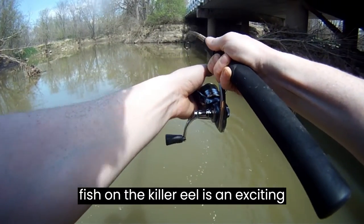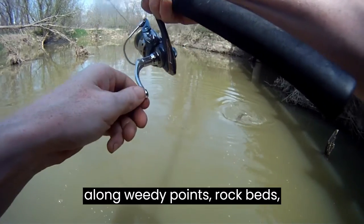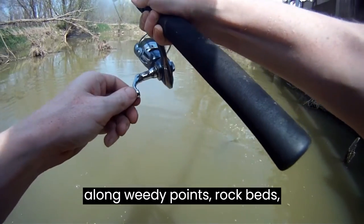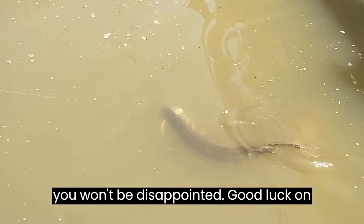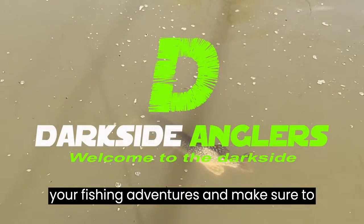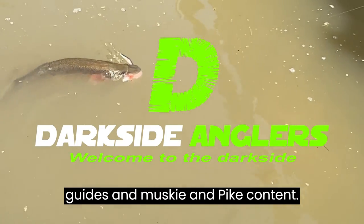Catching fish on the killer eel is an exciting experience. Have patience and work the eel along weedy points, rock beds, submerged structures, and drop-offs and you won't be disappointed. Good luck on your fishing adventures, and make sure to subscribe to the channel for more lure guides and musky and pike content.